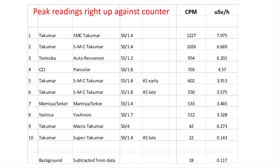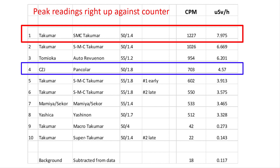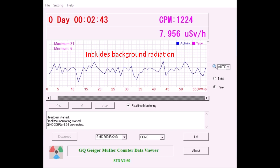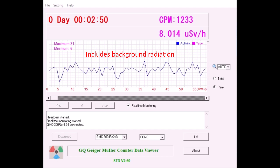So let's return to the league table of radioactive lenses, with the lens right up against the counter — this is the worst-case scenario, unless you grind or break the glass. As you can see, the most radioactive lens I own is not the Pancolar, but an SMC Takumar 50 f1.4, which leads by quite a margin. The lens registered a peak of just under 8 microsieverts per hour excluding background radiation. To understand what this level of radiation means in terms of impact on humans, we need to find some comparable day-to-day examples and see how dangerous this is, according to the experts.